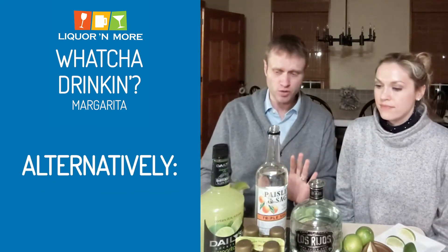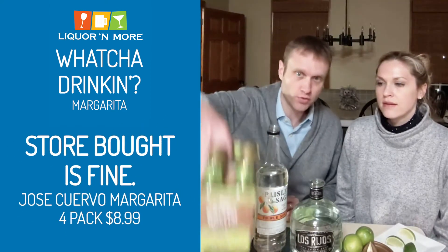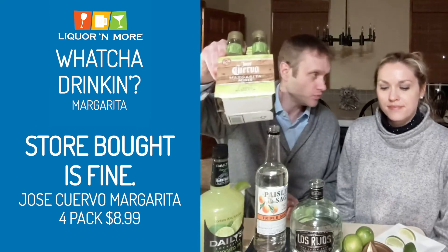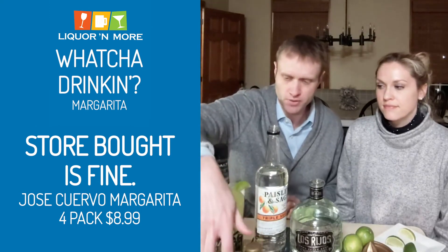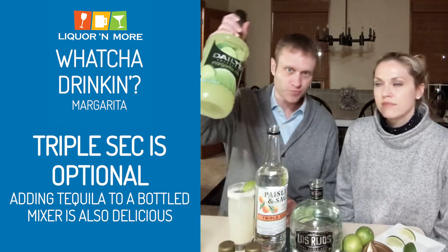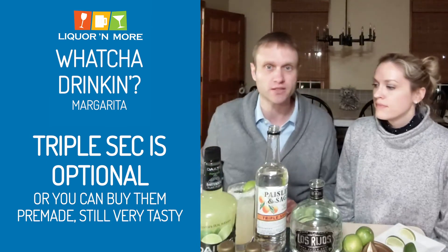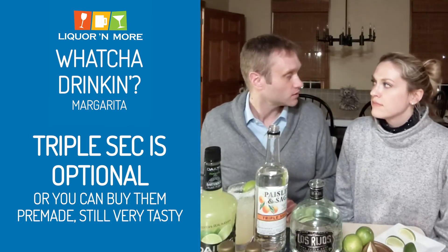Now if that's too much work — or you've had too many — you could go with Jose Cuervo's four-packs of margarita. They're actually pretty good, nine-point-something percent alcohol, so they've got some kick. Or if you don't want to use triple sec, you can just add tequila and a mixer. You can buy one of these mixers. There's also pre-made margaritas like Rustic Margarita, which is actually made out of Plymouth — that's excellent stuff.